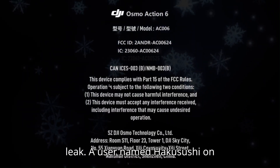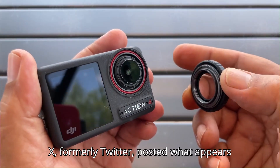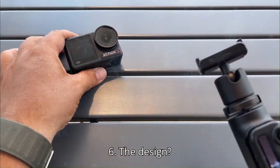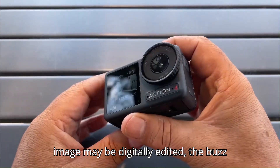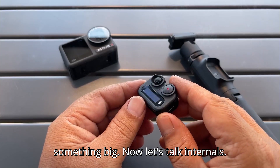And then came the leak. A user named Hakusushi on X, formerly Twitter, posted what appears to be the retail box of the Osmo Action 6. The design? Classic DJI — rugged, clean, and minimalist. While some speculate the image may be digitally edited, the buzz is loud and clear: DJI is about to drop something big.